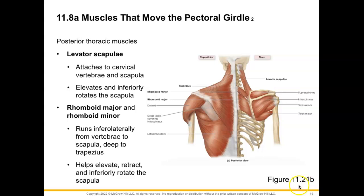Now let's take a view of our posterior thoracic muscles. We have our levator scapulae muscle here, attaching to the cervical vertebrae and the scapula, specifically on that medial border above the spine. When it contracts, we will elevate the scapula and we can inferiorly rotate the scapula as well. Then our rhomboid major and minor muscles are going to run inferiolaterally from the vertebrae to the scapula, found deep to the trapezius muscle. Our rhomboid muscles are going to help to elevate, retract, and inferiorly rotate the scapula.